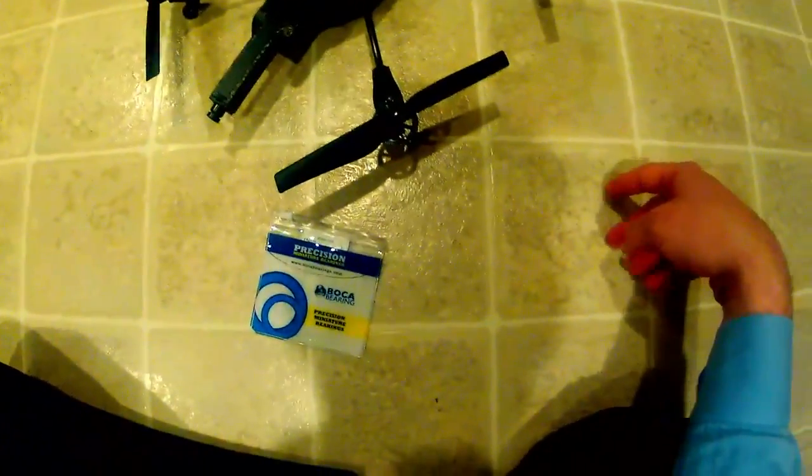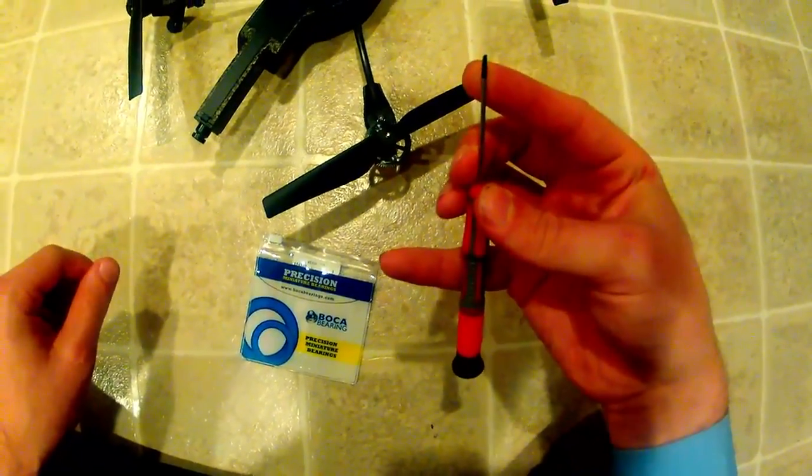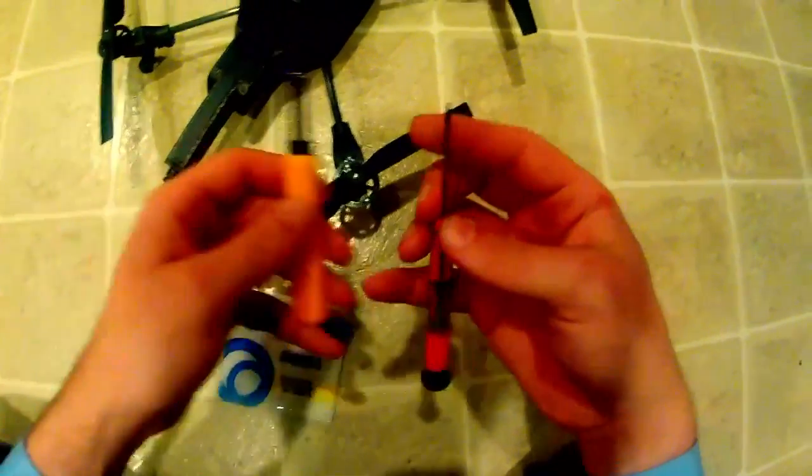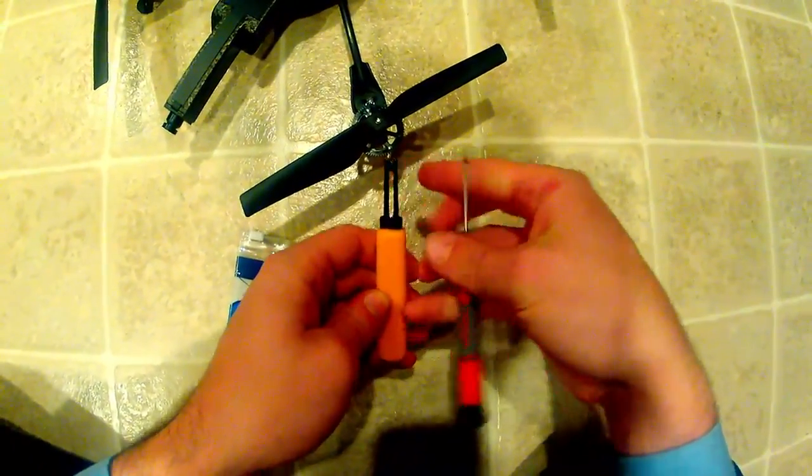To remove it, you'll either need a flat-bladed screwdriver — a very small flat-bladed screwdriver — or Parrot sells a circlip tool designed for pushing these off. Personally, I prefer just a flat screwdriver.